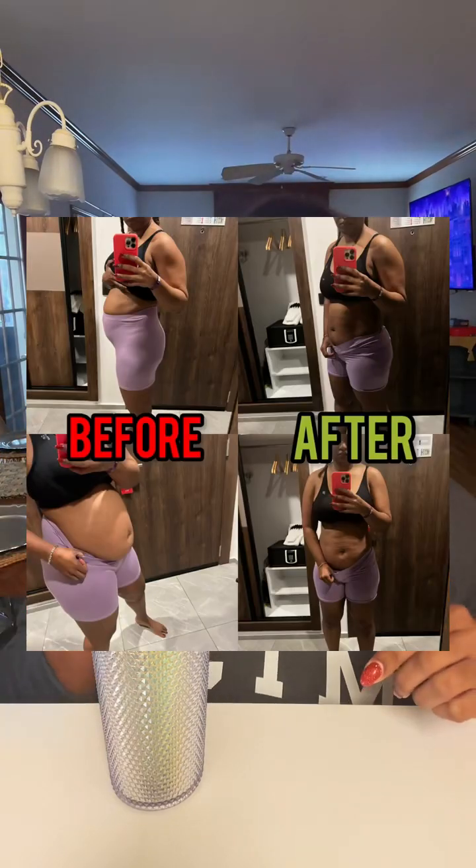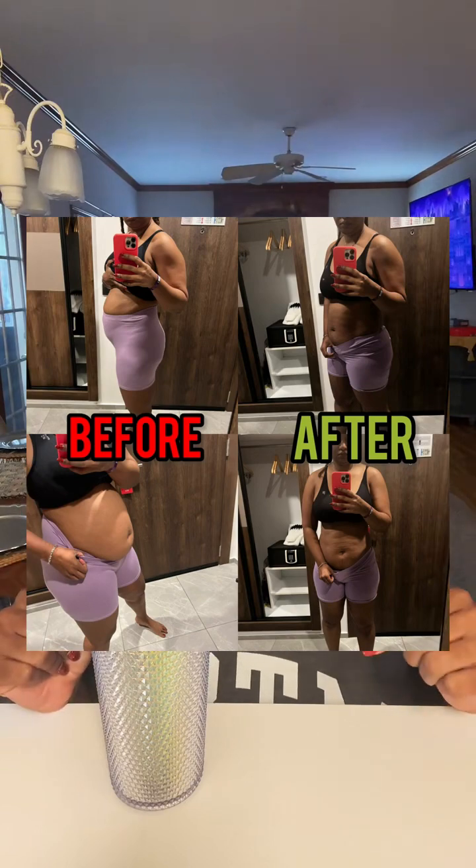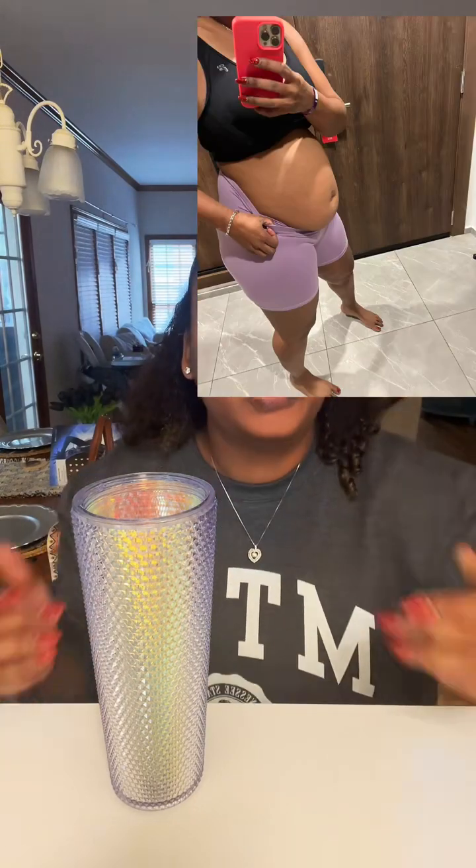If you're somebody like me who bloats at even the whiff of food, this is something you definitely want to try. I posted my before and after results in another video — I'll tag it in the description. The results are insane. I literally went from looking like I was six months pregnant to fairly flat. I've got some belly fat, but this definitely keeps me from bloating and having that pooched-out stomach look.